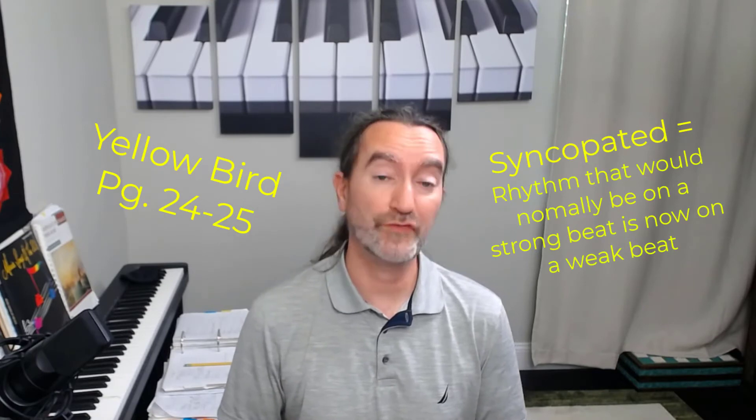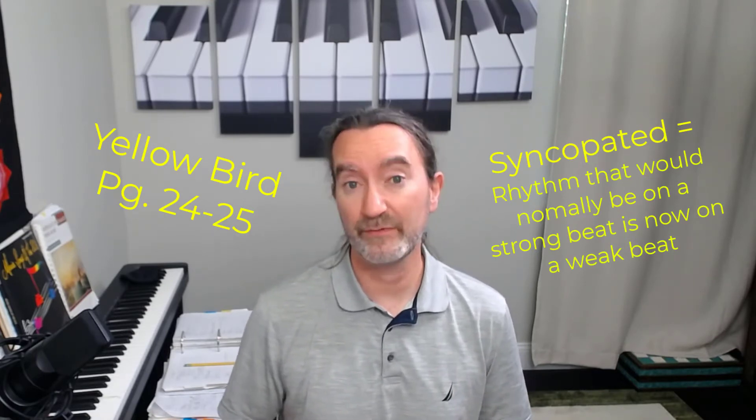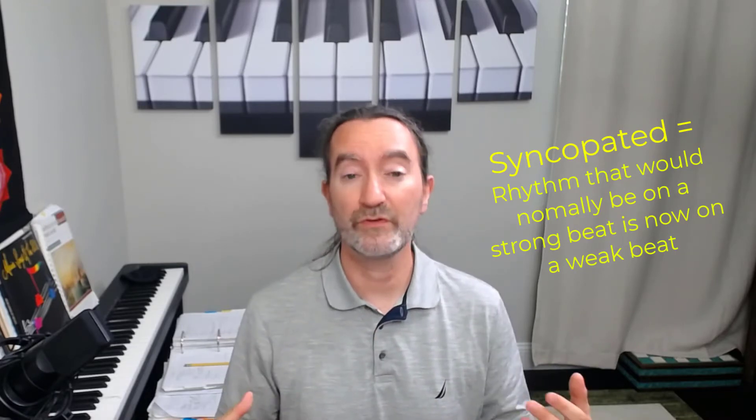What we're going to do first is clap this rhythm. It also says to tap the rhythm — you can do that with your left hand. A good idea is to be able to do both. So we're going to start by clapping it. First thing you want to do is make sure you understand where the rhythm is.